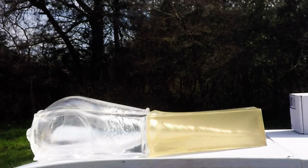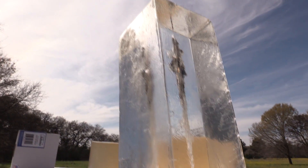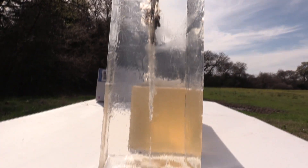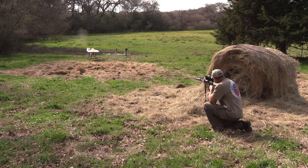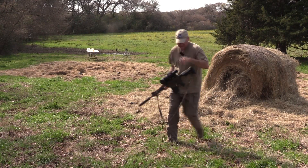Here we captured the frame of the temporary wound channel — that's what you're seeing here. We froze one frame and this was the maximum point of the temporary wound channel. Wow, it flipped up on its end and it was flying. We had a complete pass-through. I'm going to have to put up another block and shoot it again to recover the bullet.